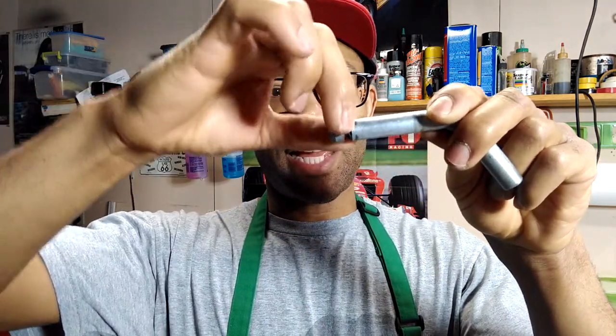Just put that 8-millimeter e-clip on in front of the existing clip, and boom — problem solved. It's an easy fix that gives you that much more insurance on something that can fail and cost you a lot more money than it's worth. 70 cents, problem solved.